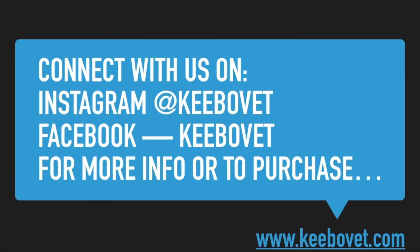For more information or to purchase, please visit www.kebovet.com.